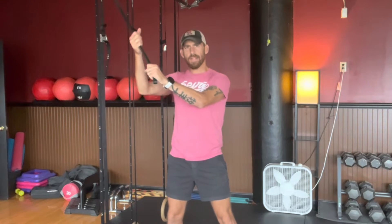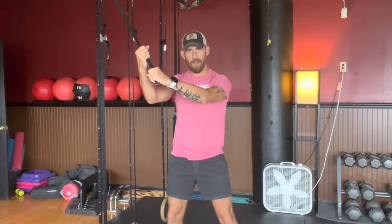As I grab the band, sometimes it helps to open up the hands, especially if you have any wrist issues. I want to rev my knuckles a little bit and keep my wrist very, very strong.